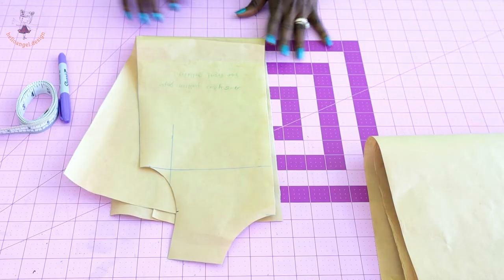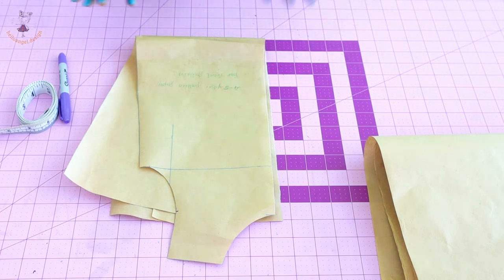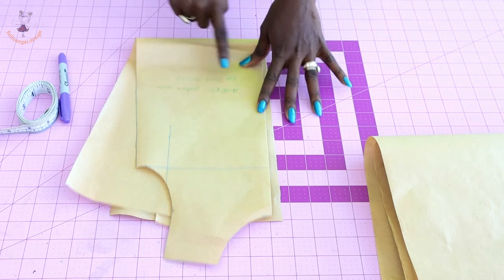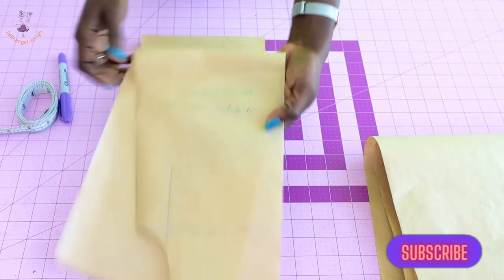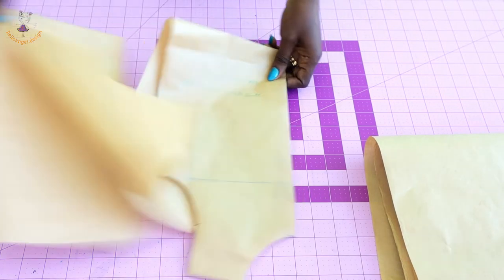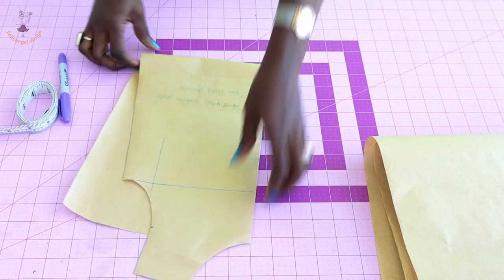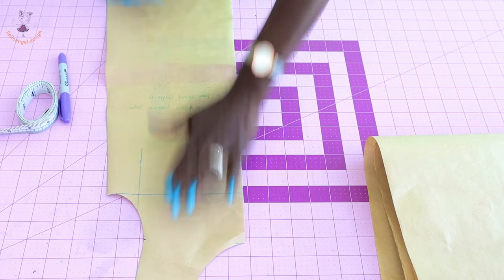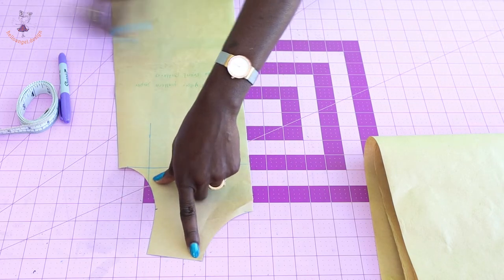The first thing we have to do is make adjustments on our pattern paper. This is my pattern paper — both front and back — for a four to five year old child. I'll put the back pattern paper aside. I will open my pattern paper from the shoulder and measure inside 0.5 centimeter.